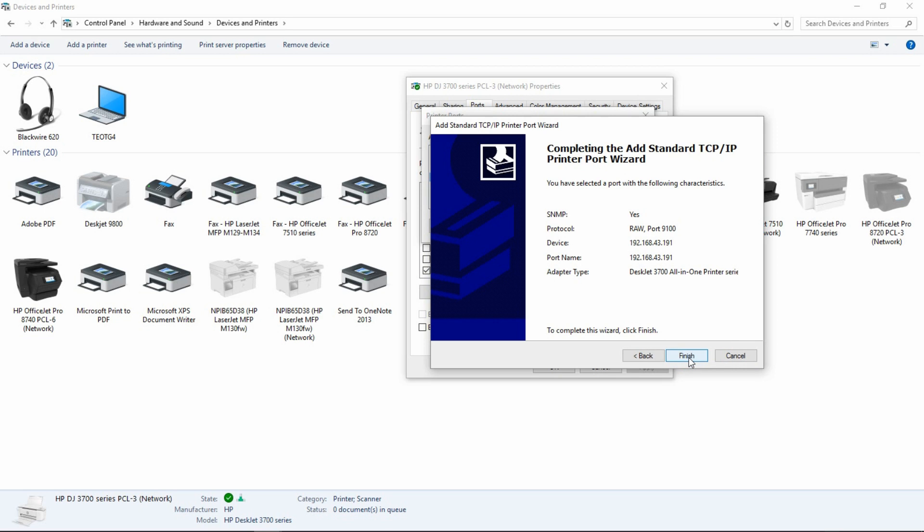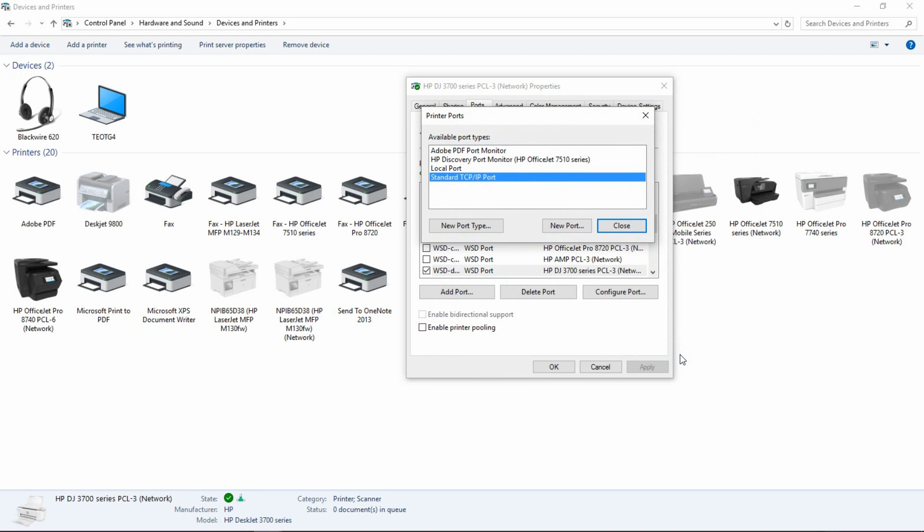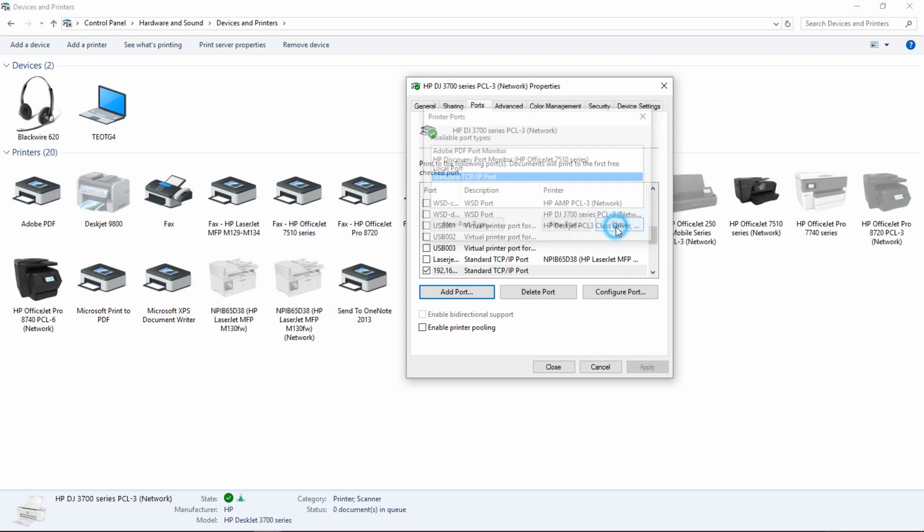The wizard has completed adding the standard TCP/IP port for our printer. Click on Finish, and then Close. You will notice that the port is now selected, which is 192.168.43.191.